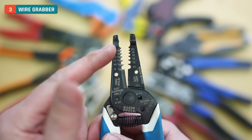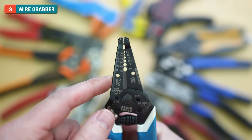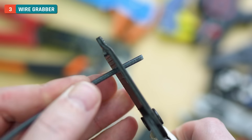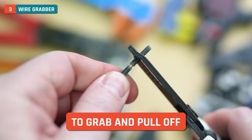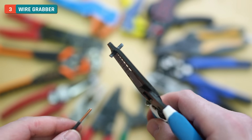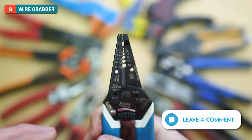Moving down to the next section — I don't know what the name of this is and I don't ever see it labeled, but I call this the wire grabber. That's the little somewhat teardrop-shaped hole right here underneath the needle nose teeth. This is super handy. If I've got a piece of wire and I'm having a hard time getting a stripped piece off, I can use this soft opening to grab it and pull off. It's great for when you don't want to mar the wire with the teeth. If you know the name of this, please leave that in the comments below.